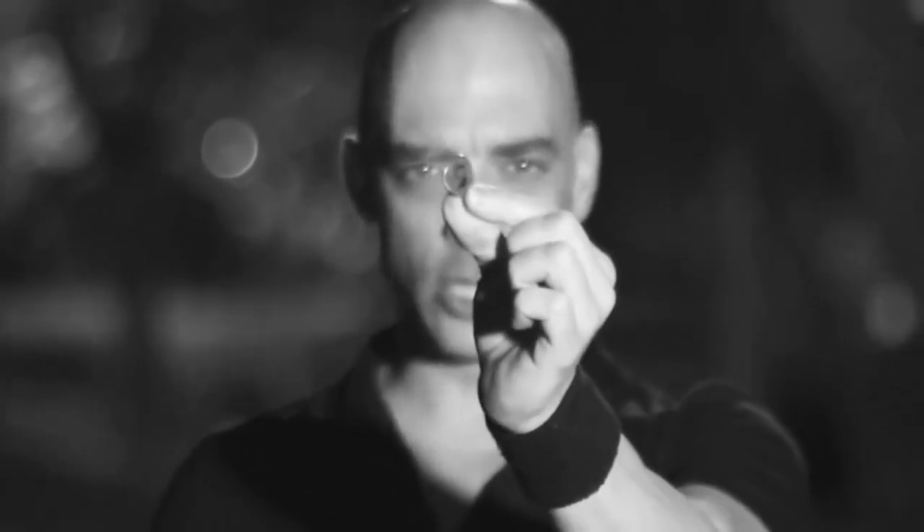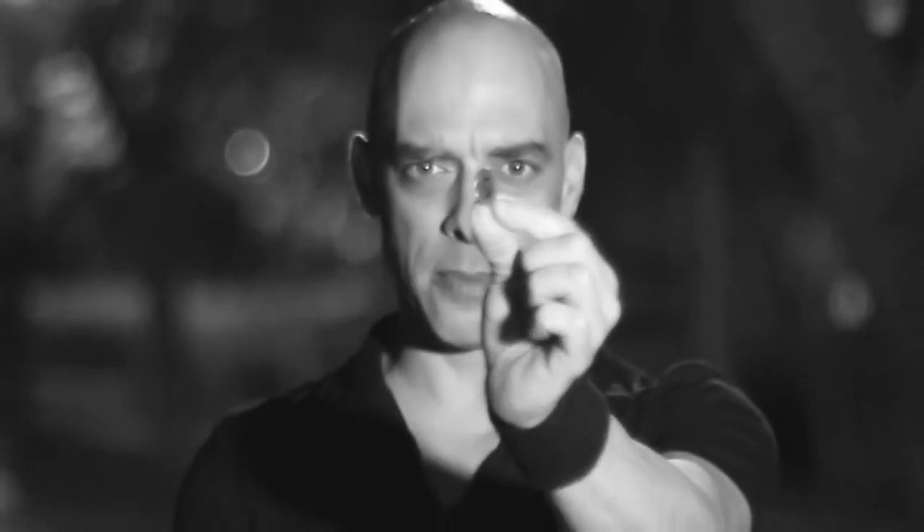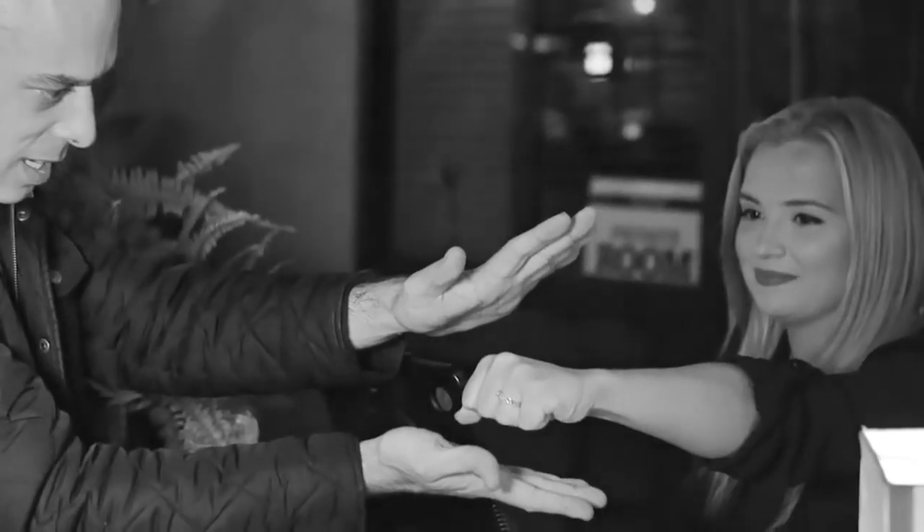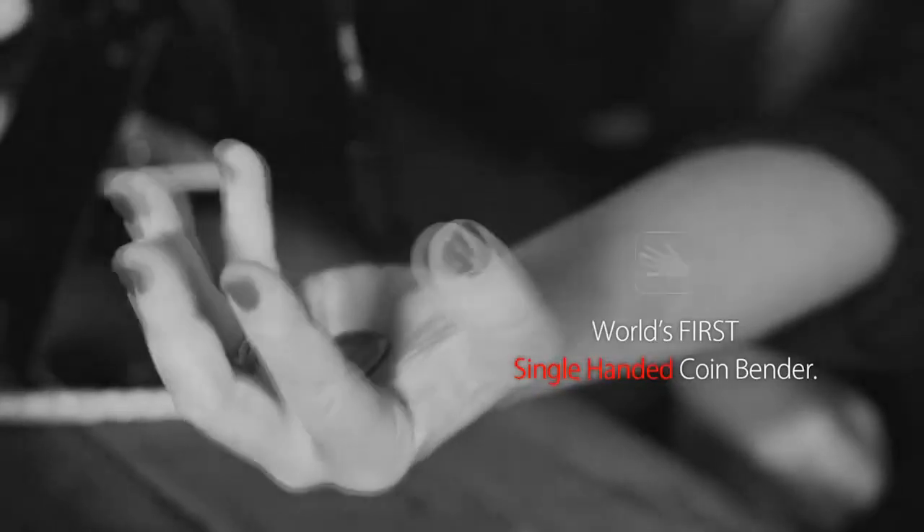As you can see I've bent this coin and I've done it in front of the camera using just one hand — this is how good the Ox Bender is. The Ox Bender is unlike any other coin bender ever made; it is the world's first single-handed coin bender.